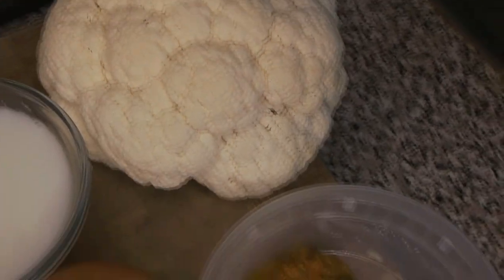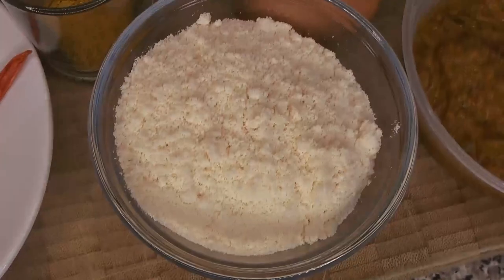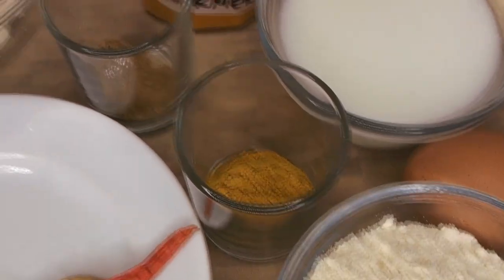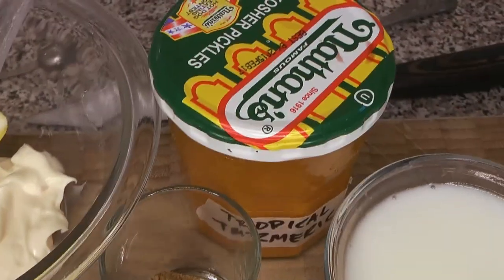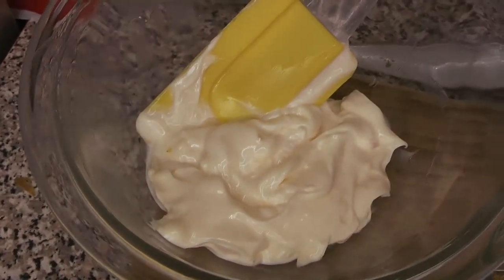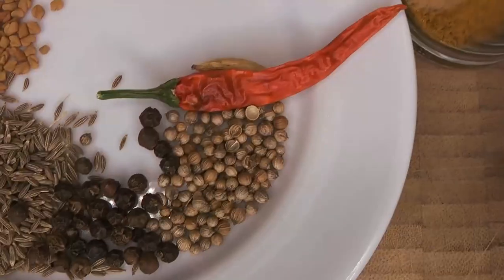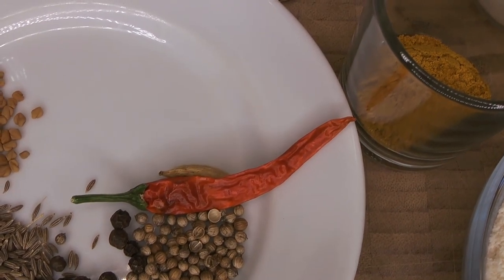We're starting with some cauliflower, our curry gravy from last week, some coconut flour, an egg, some buttermilk, some curry powder, some mango powder, some of our homemade hot sauce — a turmeric and citrus sauce we made at home — some mayonnaise, some fenugreek, some cumin, some black pepper, coriander, a dried chili pepper, and you can just barely see a coriander seed poking up from underneath the pepper.